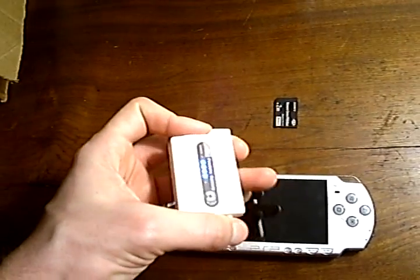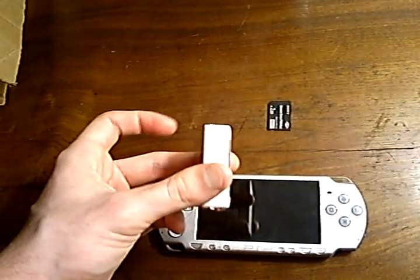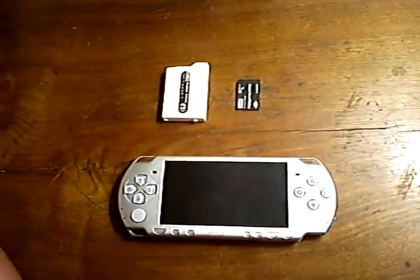They come in two varieties: fat and slim. The fat variety, which this is, will work in any of the PSP models — a 1000 or 2000 — whereas the slim varieties will only work in the slim, the 2000.